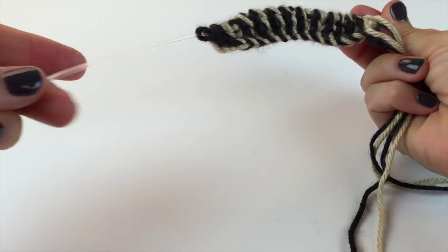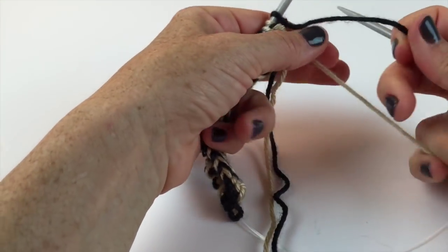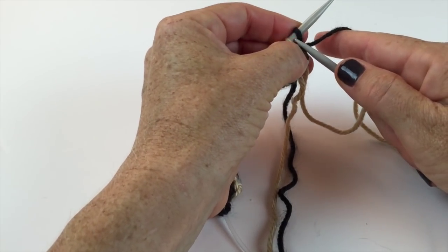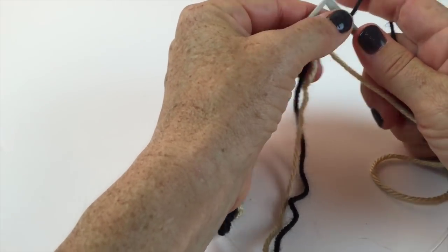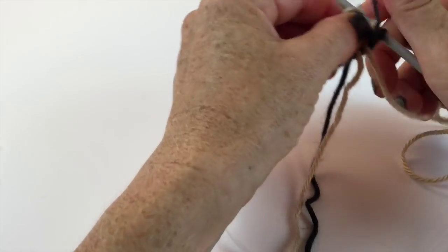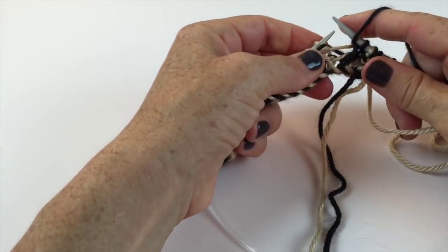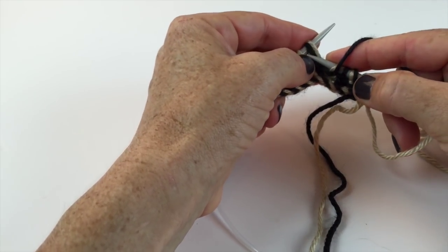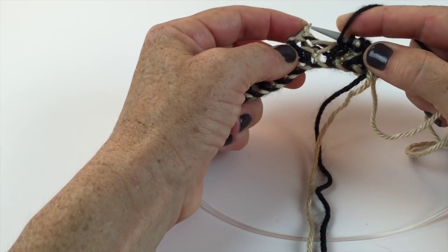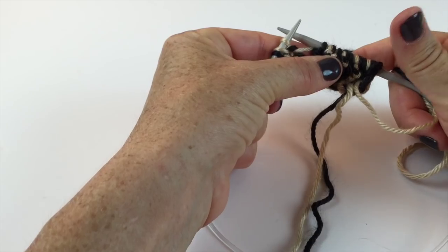Row 3: with Color A (black), knit one. With yarn in front, slip one purlwise, yarn over, and knit two together. That's it - slip one purlwise, knit two together, yarn forward, knit one, slip one, yarn over, knit two together. Yarn forward, knit one, slip one purlwise, knit two together. Do that all the way to the end of the row.